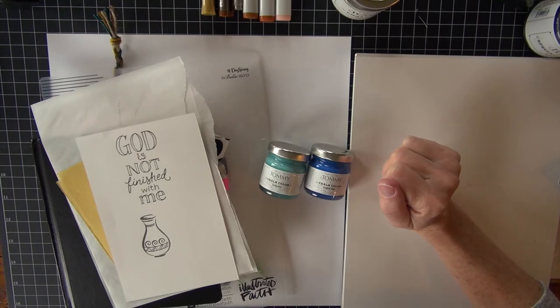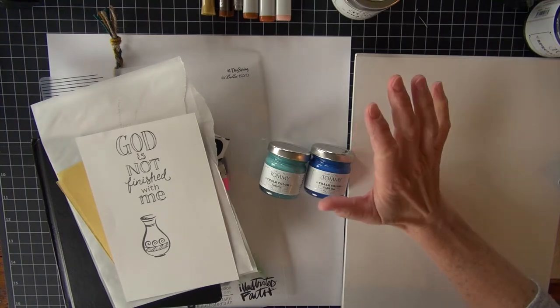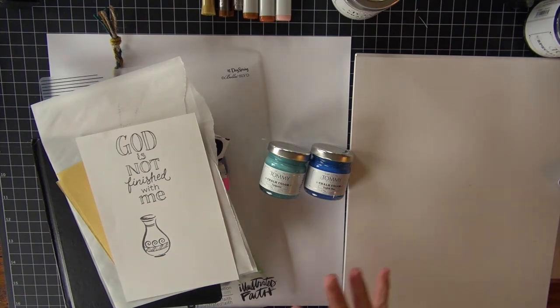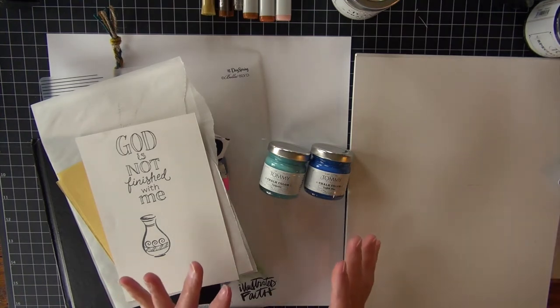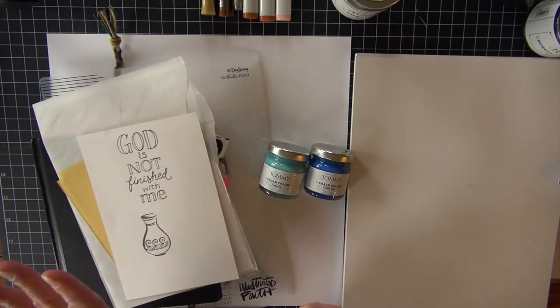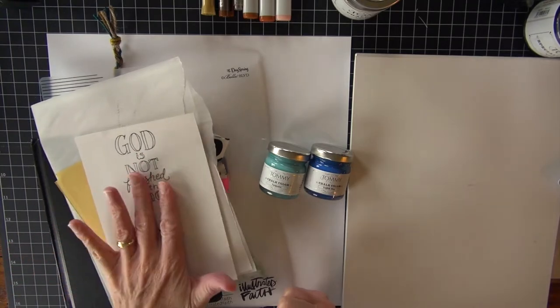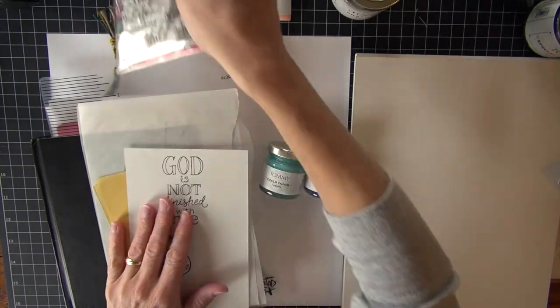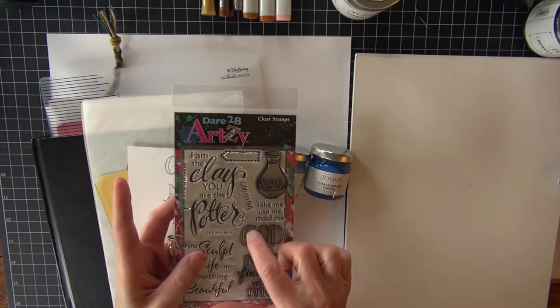Hello, Copic and the Craft Room fans. We are back for another week of creative fun. I have a whole mishmash of things going on today. I am going to be doing a page in my Bible, a Bible journaling page, and I am using a beautiful stamp set from Dare to Be Artsy.